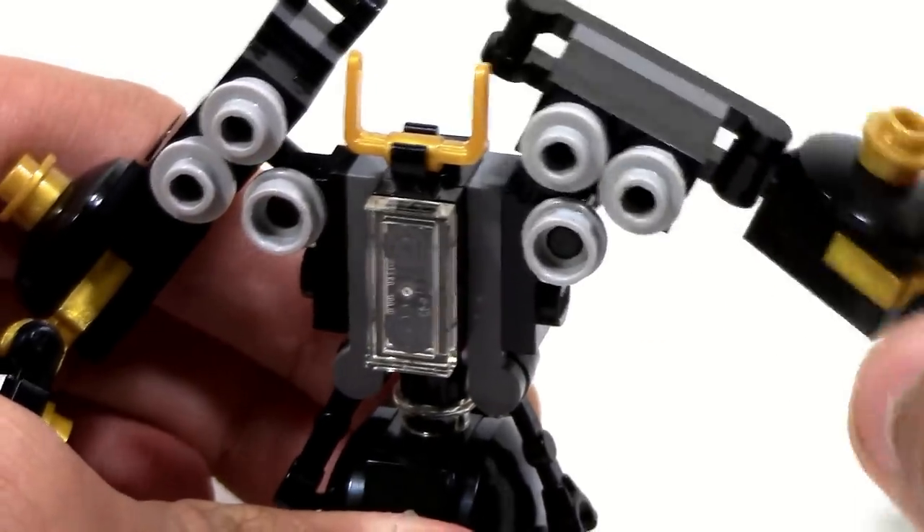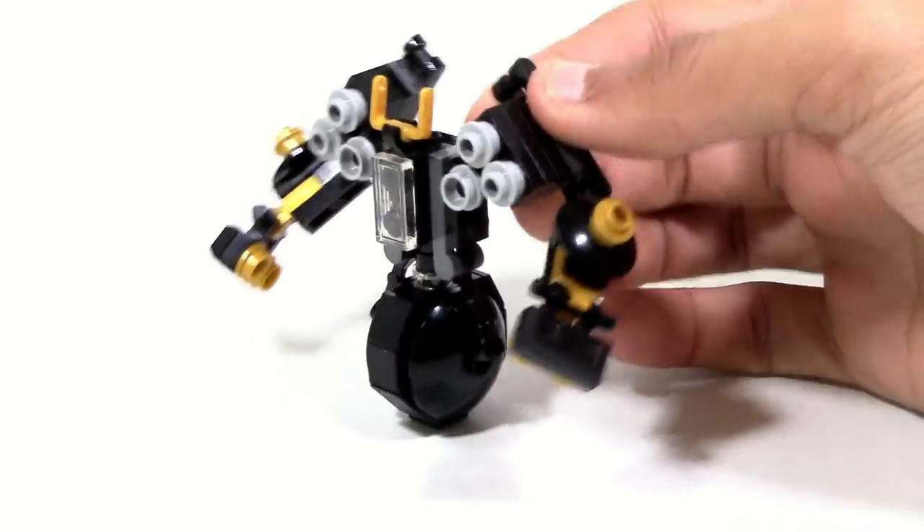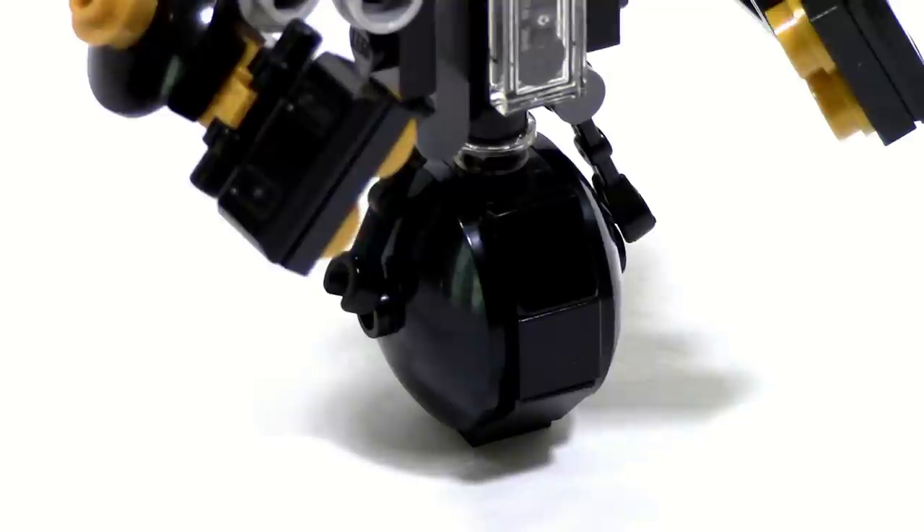You can obviously move the arms up and down, and you can move the fingers a little bit, which is pretty simple.